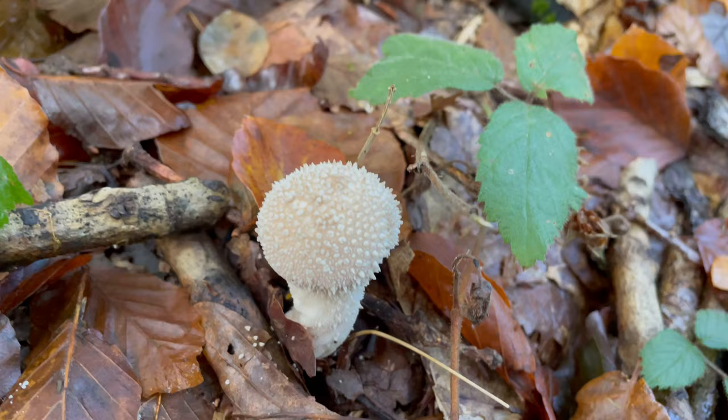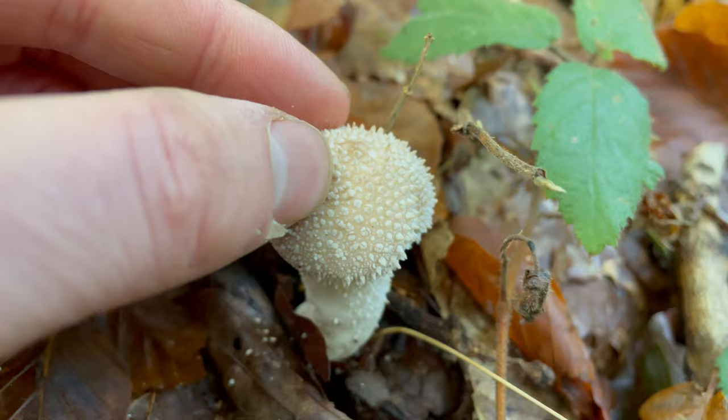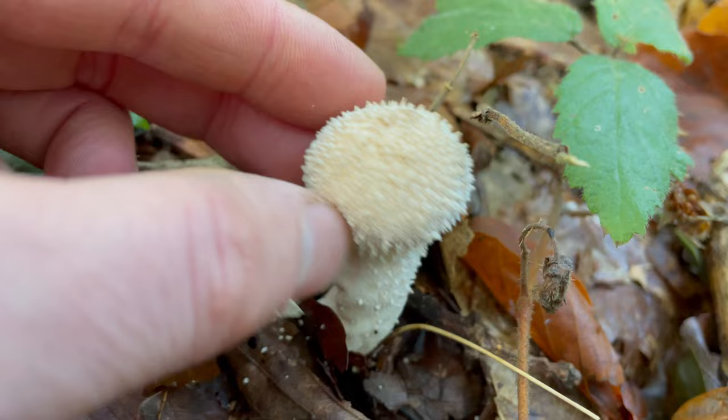And this is a common puffball, Lycoperdon perlatum — perlatum meaning 'pearly', which refers to these warts on the top. They brush off quite easily. These are edible as long as the flesh is white and firm.